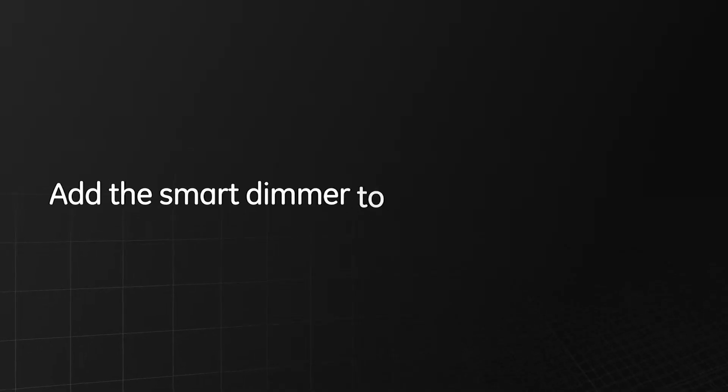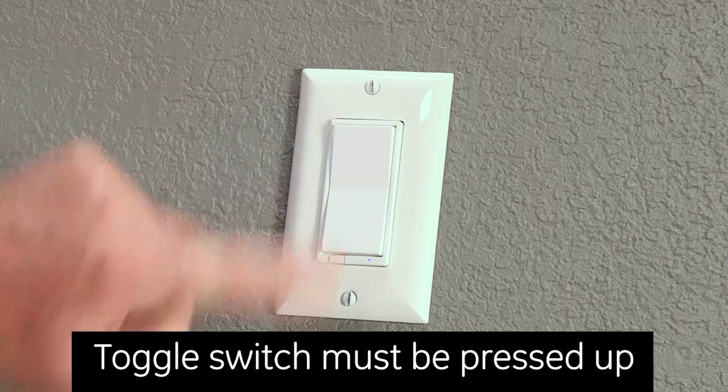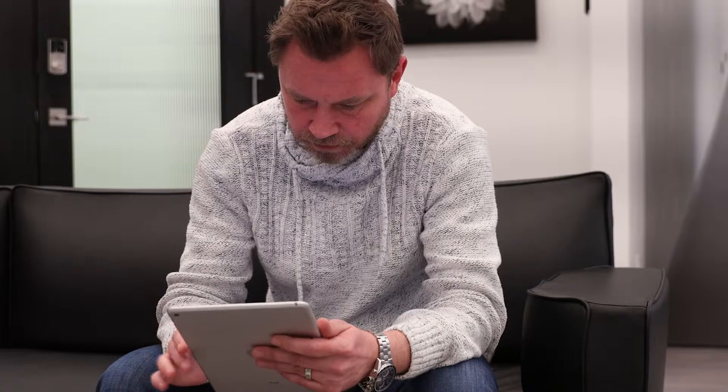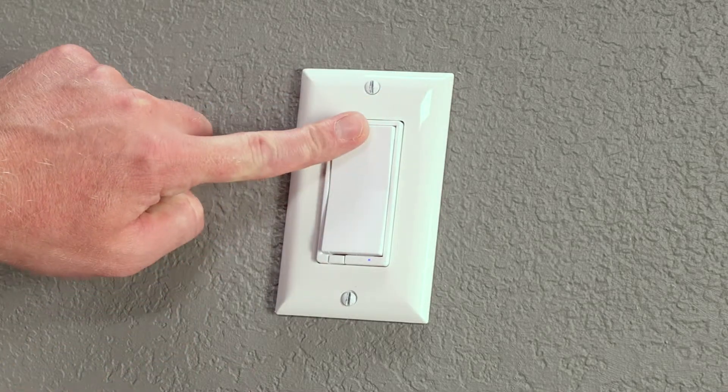Follow your Z-Wave certified gateway instructions to prepare your controller for pairing. Once your hub is ready to add the dimmer, press the top or bottom rocker paddle on the smart device to include it in the network. If your hub doesn't immediately enroll the dimmer, wait a few seconds and press the paddle up again.